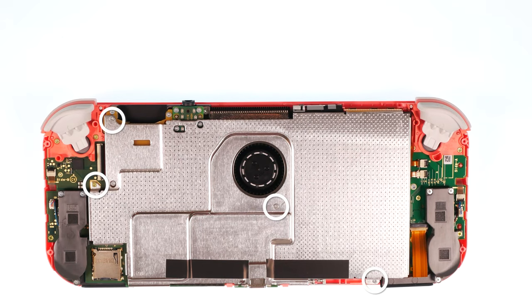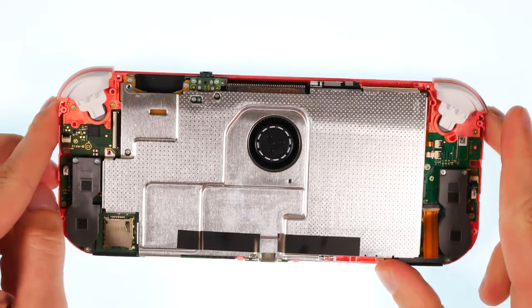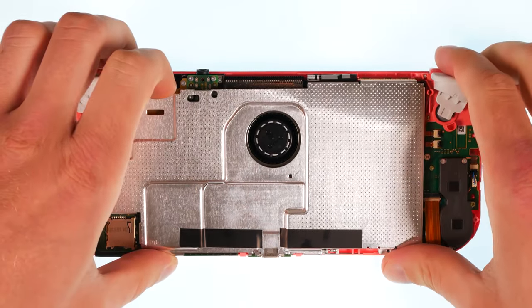Then remove four Phillips screws. Finally, you can remove the shielding plate.